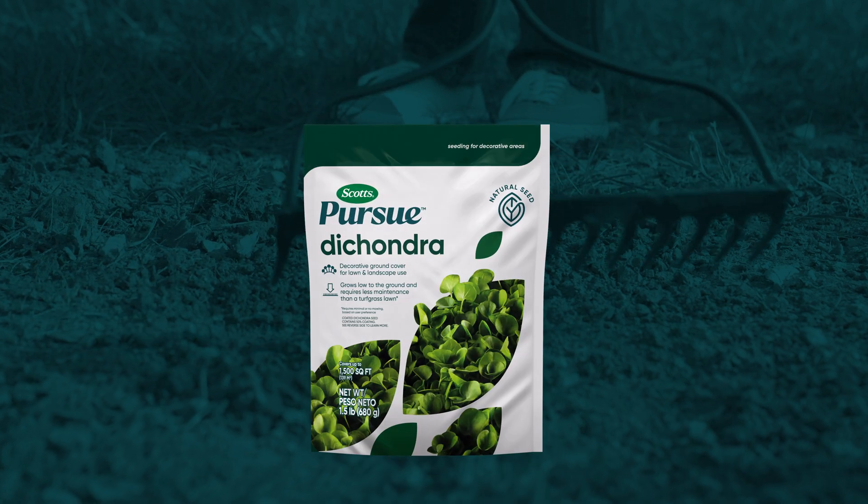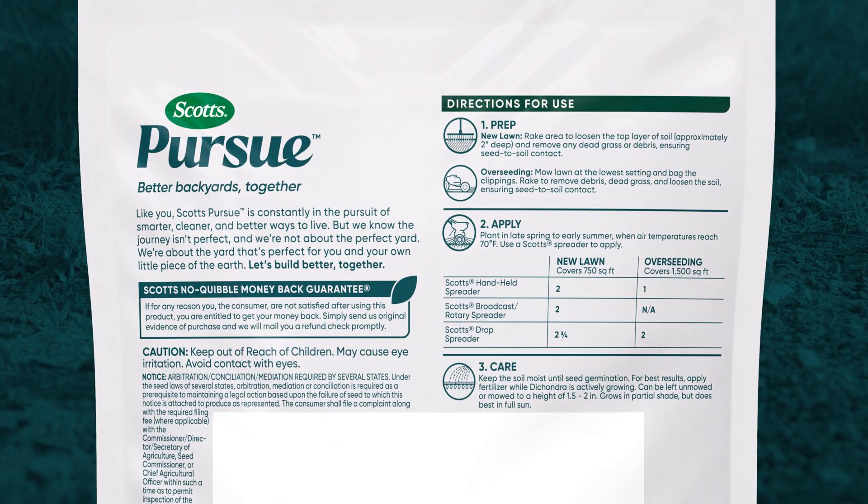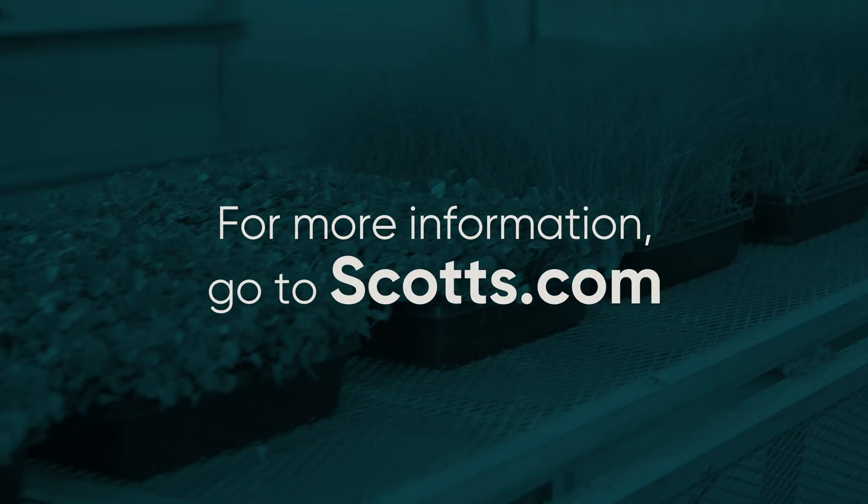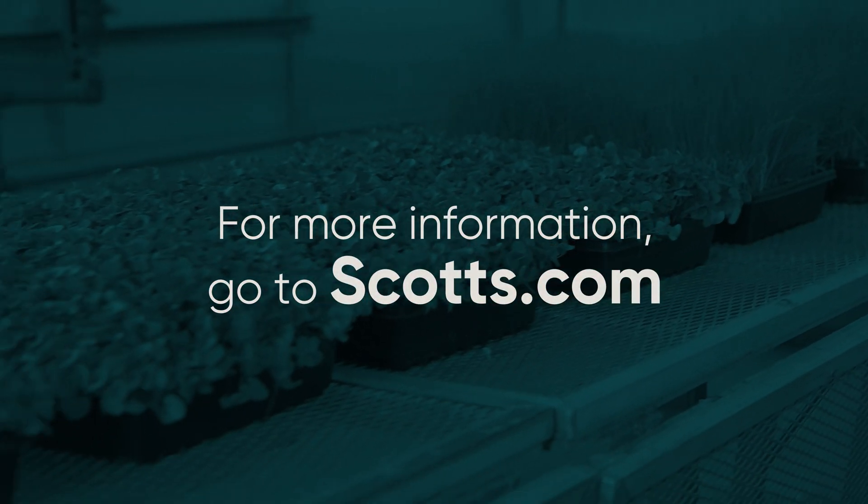Always follow the instructions on the back of the product packaging for best results. For more information on Dichondra and other low maintenance seeding options, go to scotts.com.